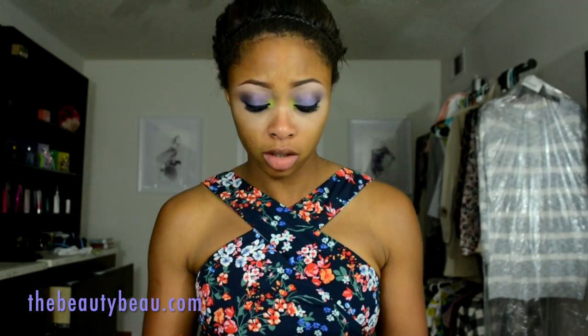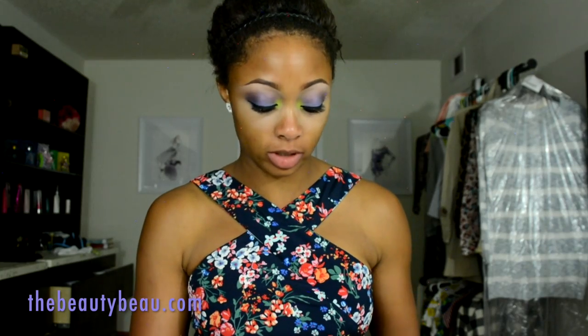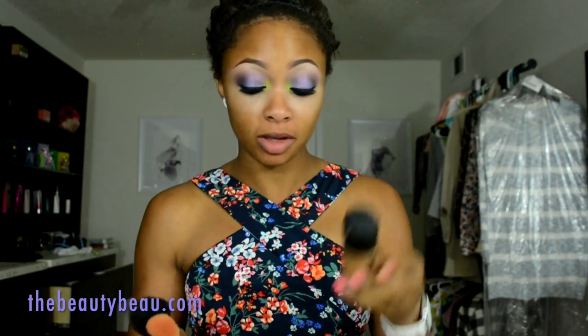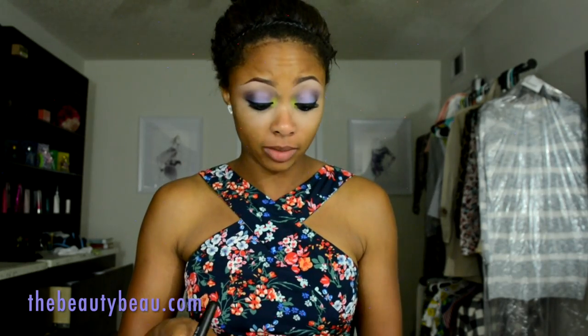I have gotten a lot darker recently so I'm using only NC45. I'm taking MAC Mineralized Skin Finish SPF 15 and I'm using an ELF powder brush to apply it.